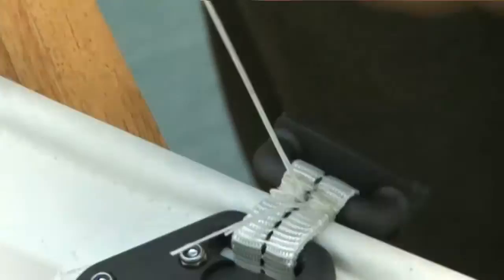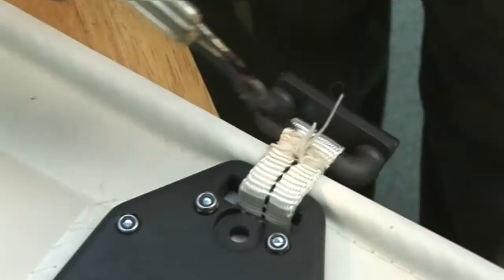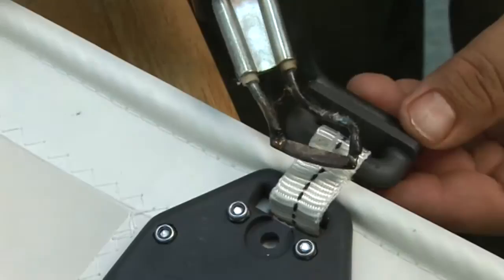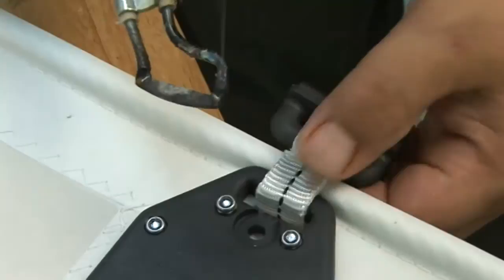Tuck the twine again on the top side. Then simply take a hot knife, cut the twine, and melt it so that it creates a nice button. To create this button, take the hot knife and melt the ends of the twine — leave about a quarter to half inch, melt it, and then after it's cooled just a little bit, take your thumb and push on it. That creates a nice button that will not come undone.